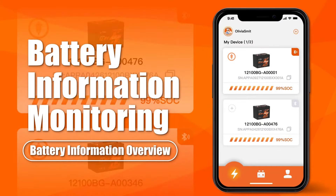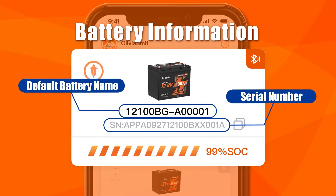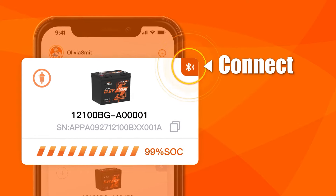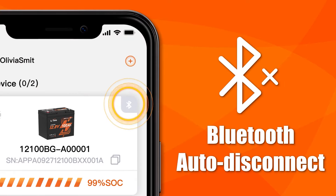After adding the batteries, you'll find the overview of the battery information, including the default battery name, serial number, and remaining battery capacity. You can connect or disconnect the Bluetooth by tapping the Bluetooth icon in the upper right corner. However, in the following situations, Bluetooth will be automatically disconnected.